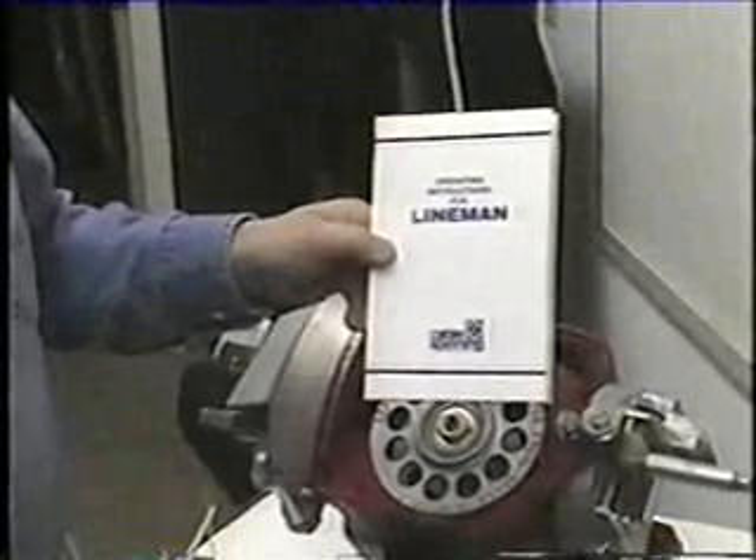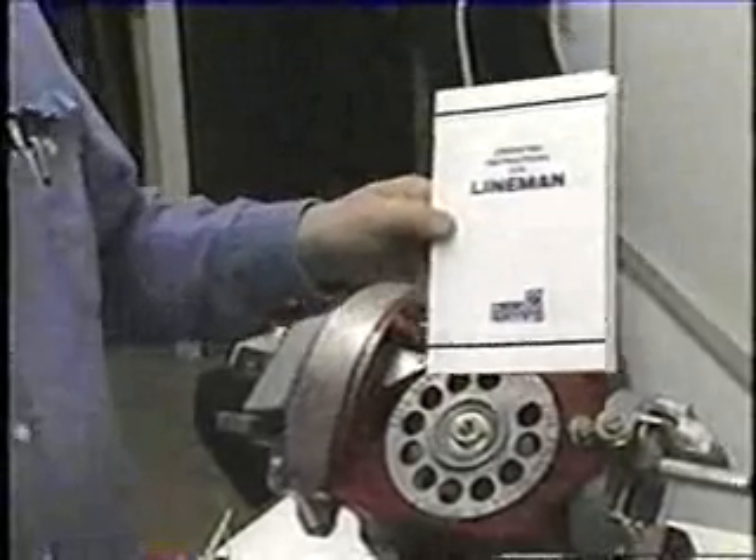We're doing the operating instructions for the lineman lasher — how to load the wire and how to operate the machine.